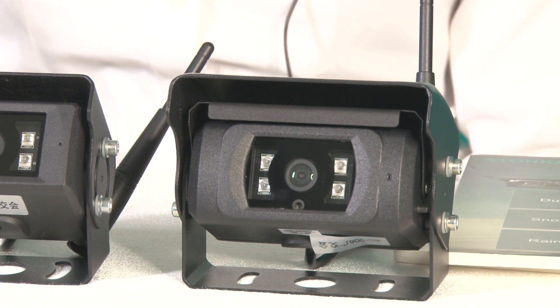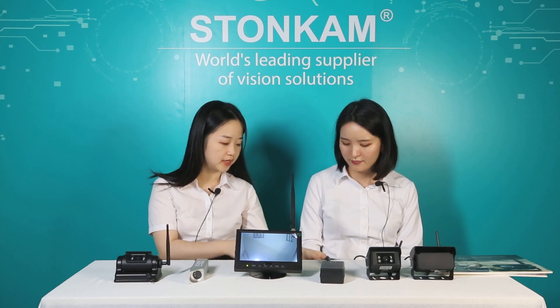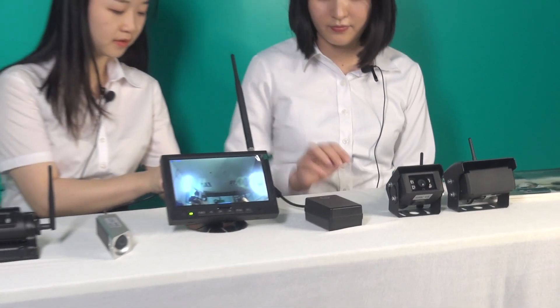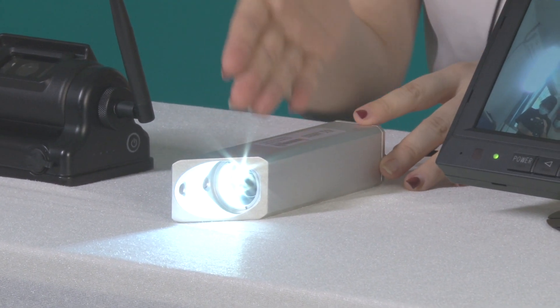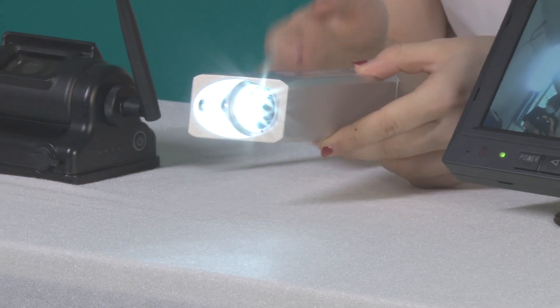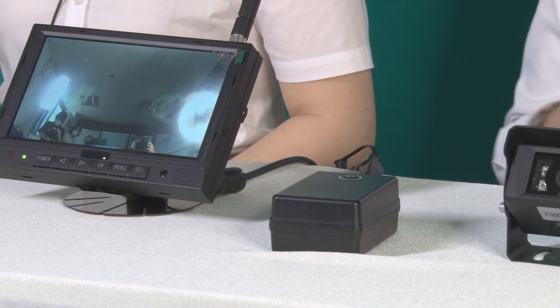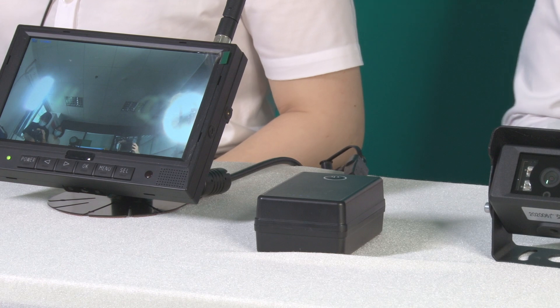That's very cool. And for this camera, you can see it has a special structure. When I power on the camera, we can see it has an LED light. This camera's special shape is designed for the forklift, and the shape will better fit into the fork, and the light is for dark environments.